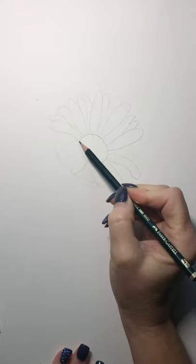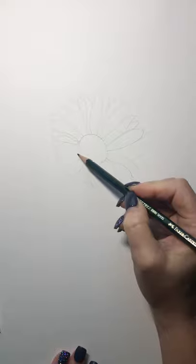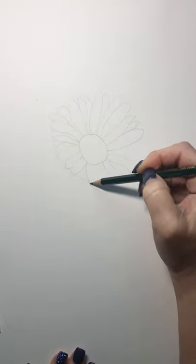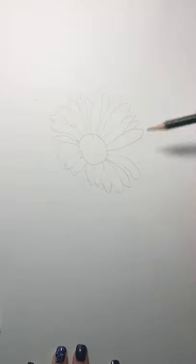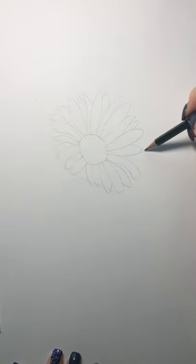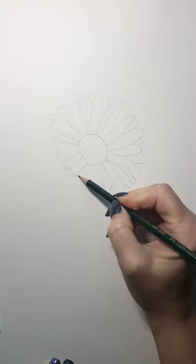Now I'm going to start putting in a little petal that's a little to the side, and this one's coming down a little further. Over here I have some bent ones. Now in all the empty spaces between I'm going to put a few more petals in just to fill it in. So that's the first layer.